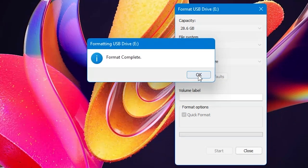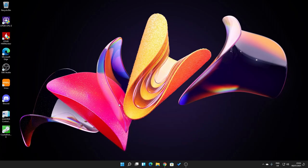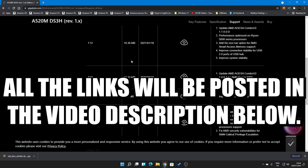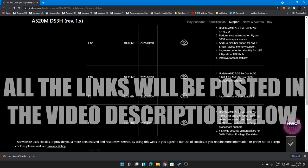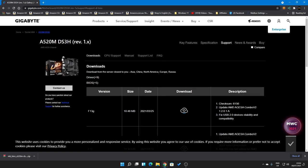Once the drive is ready it will say format complete and then we can close the window. The next part is to obtain the BIOS file itself, so we're heading over to the Gigabyte website. I'll put links in the video description, but essentially it's gigabyte.com/motherboard/your-motherboard. This is the A520M DS3H revision one — make sure you get the correct revision, otherwise things can go bad very quickly.